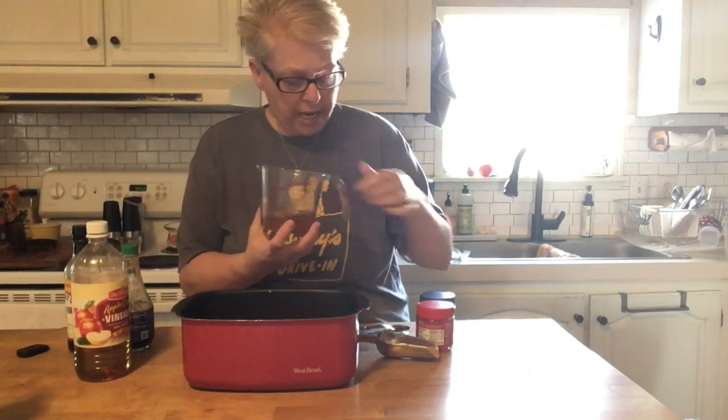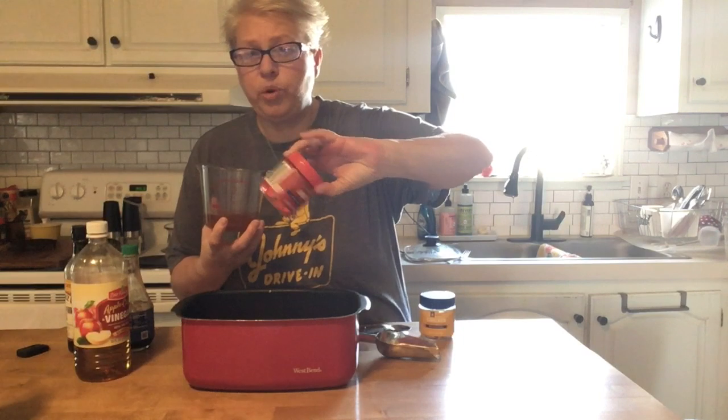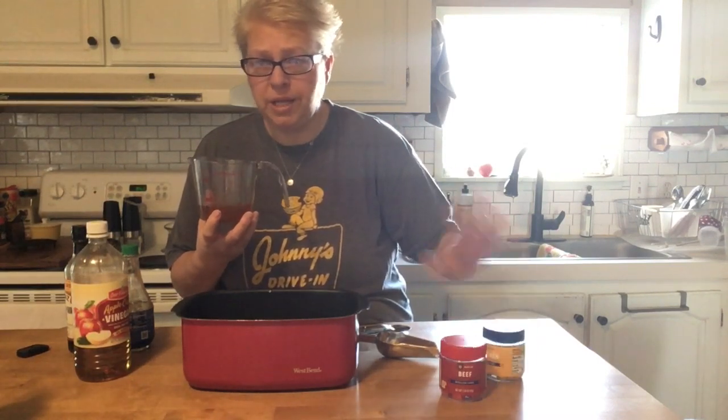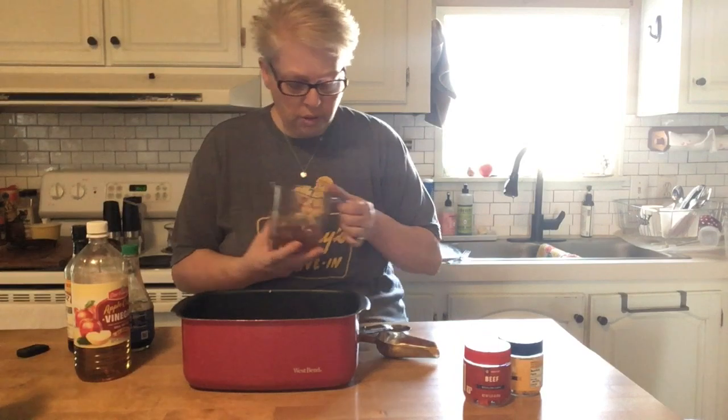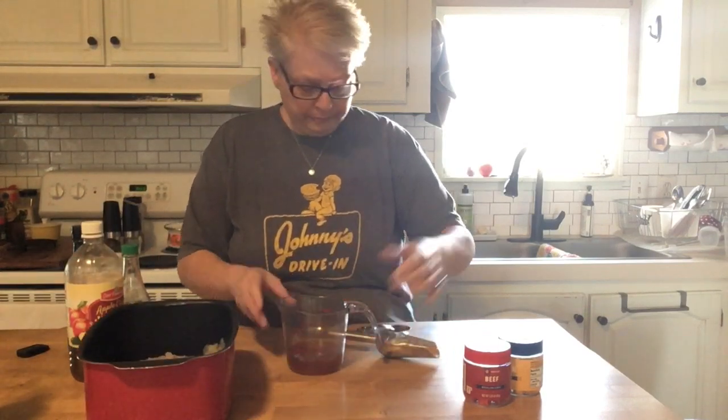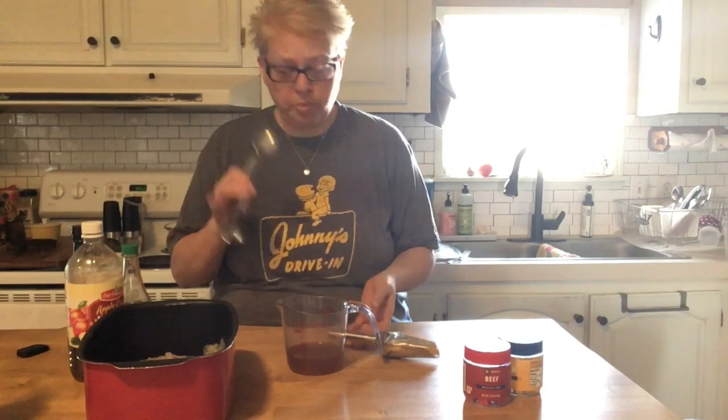Inside here I have a half cup of hot water and I dissolved one beef bouillon and one chicken bouillon. You probably have all of this stuff in your fridge and pantry already. If you only have chicken or only beef bouillon, it doesn't matter — it's not a big deal. I'll move this over so you can see what I'm doing — it's one tablespoon of everything.